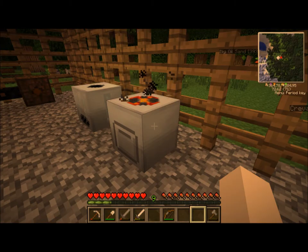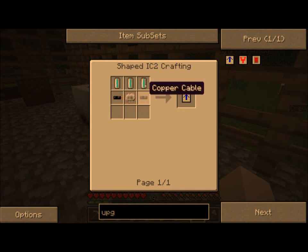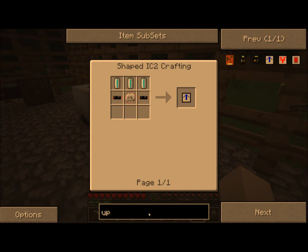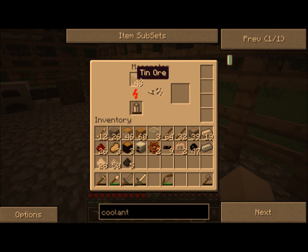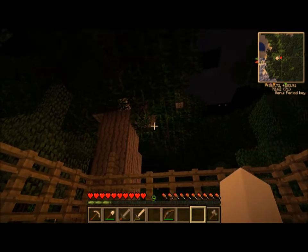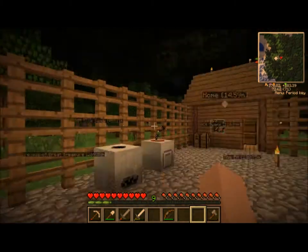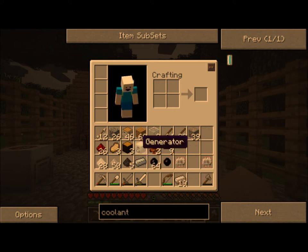Overclocker upgrade. This takes some coolant, some copper cables, an electric circuit, a coolant cell. I'm not really sure how you make a coolant cell - I'm pretty sure you make it out of some tin, but we don't have enough tin. And on top of this, we've got a macerator, we've got an extractor. All this takes electricity at the end of the day. So I'm saying to myself, why don't we go and make something more efficient? I've gone ahead and put together the ingredients necessary for what I think is a solar panel.